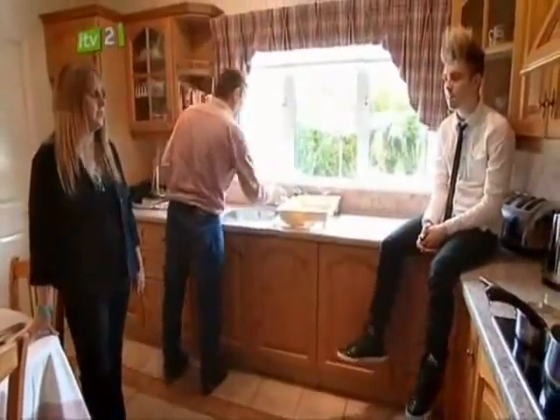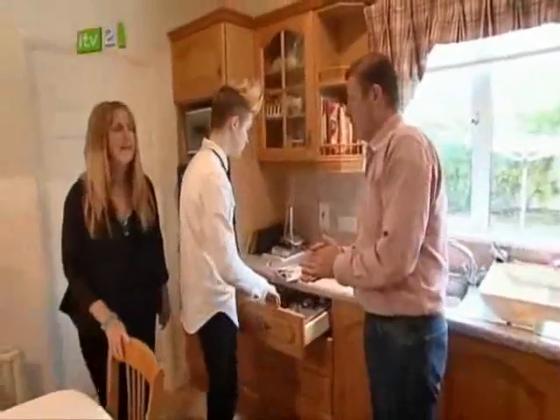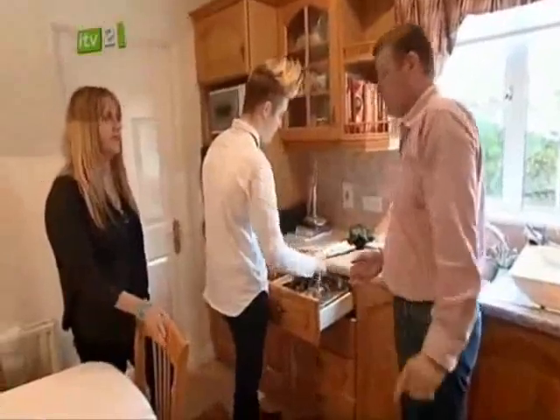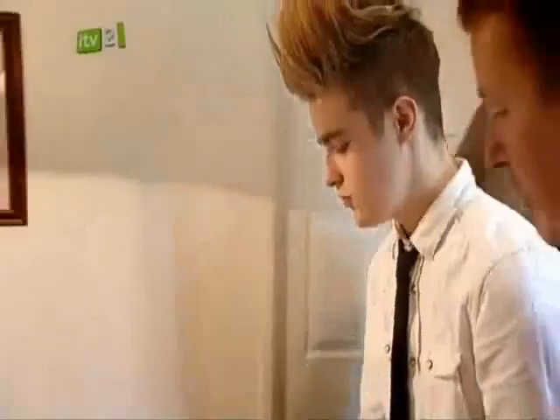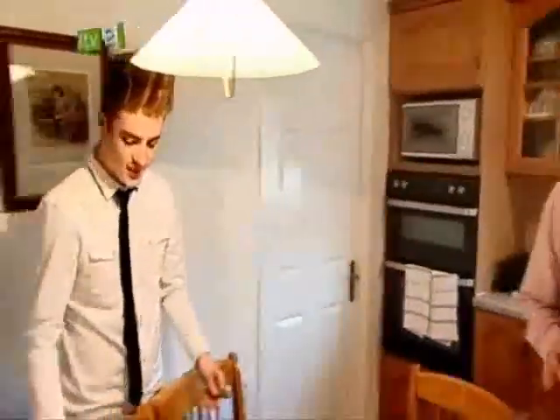Mum and dad are worried and they've got plenty of parental advice to offer, some of it pretty basic. Do you know how to set the table? No, it's really difficult. John, it's absolutely ridiculous. There's a way of setting the table, right? I know how to do it — we work from the outside in. Not with your fingers.